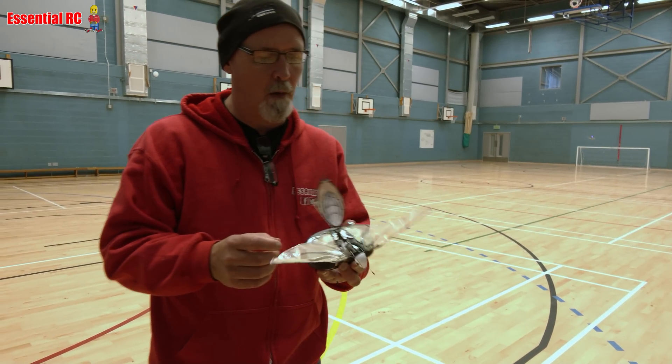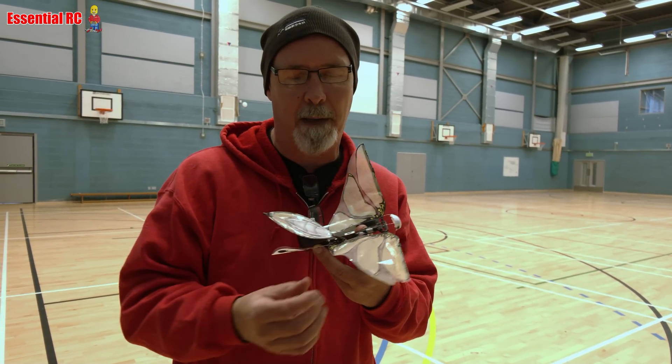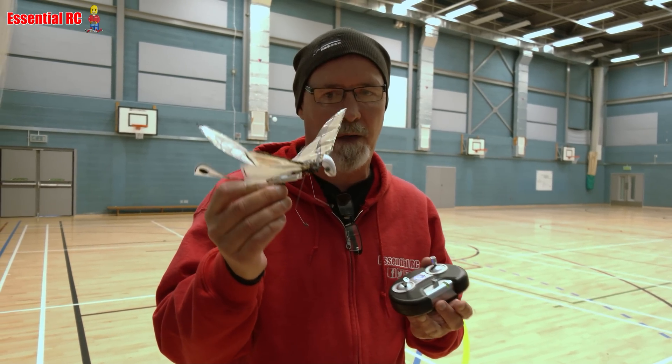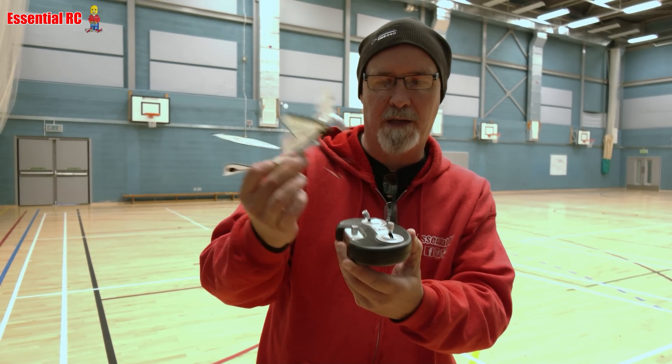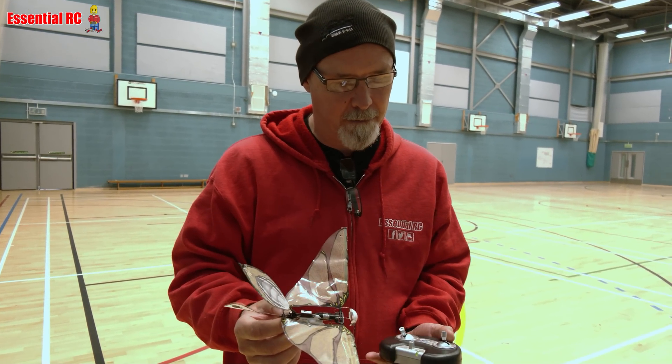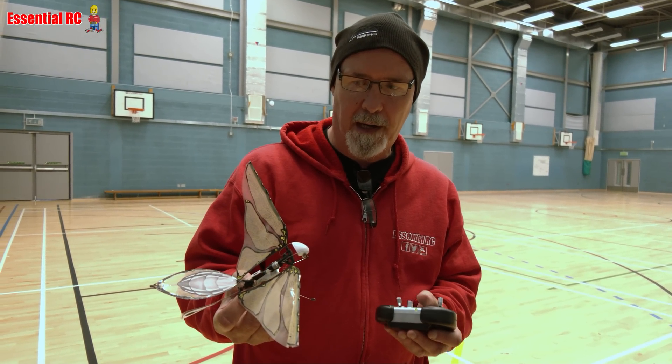So in the box it comes as a kit and you have to assemble it, which takes about half an hour to an hour to put it together. It charges by docking onto the transmitter and you put four double A's in here. I did have a little bit of a play with it earlier.